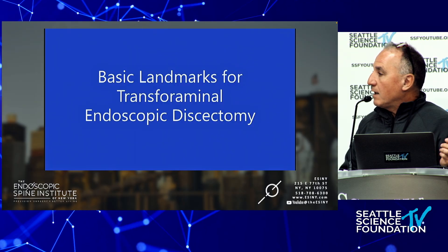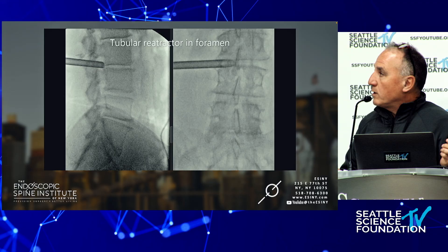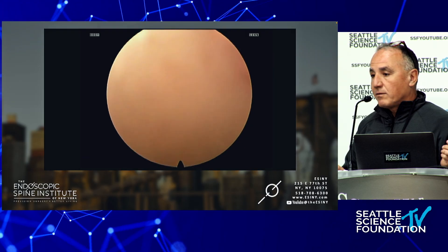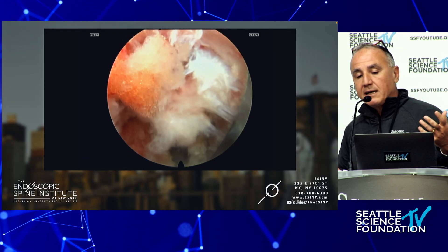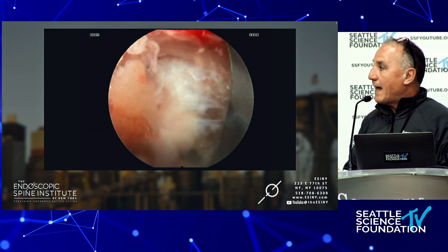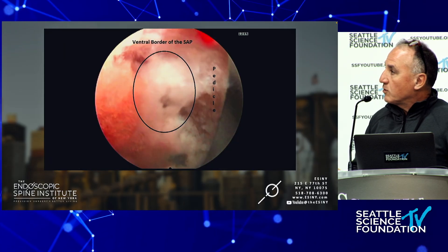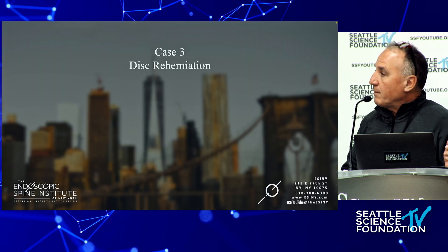Some basic landmarks for transforaminal endoscopic spine surgery — this is an L2-3 disc herniation. The cannula is in the foramen. For those who want to learn this technique, it's a matter of learning needle targeting and understanding the endoscopic visual anatomy — what you're looking at. It's like 'Where's Waldo': you have to be able to identify the SAP, the pedicle, and the foramen.